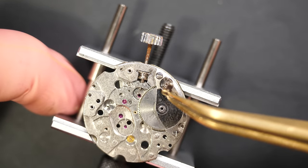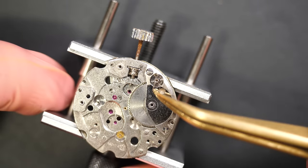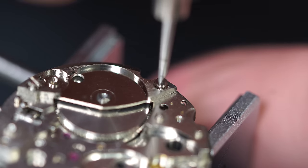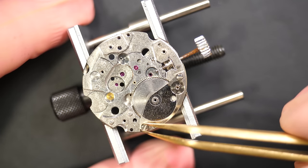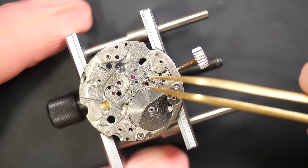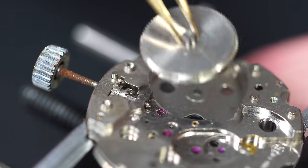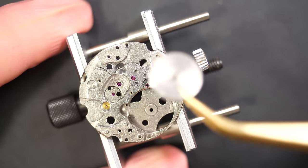So far so good — we did not see anything very bad in this assembly, which is pretty good news. We have this very small bridge here which is just keeping the barrel assembly in place.